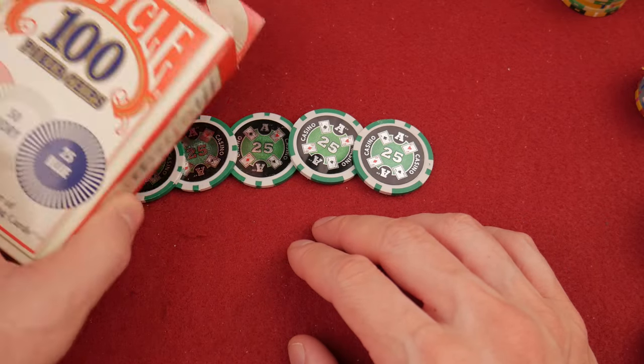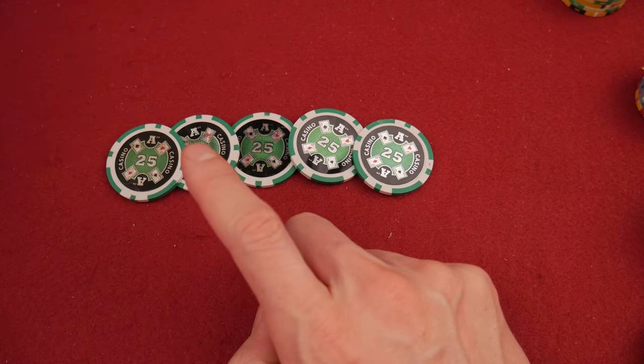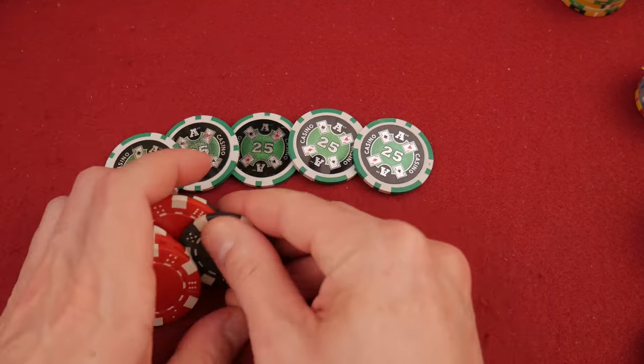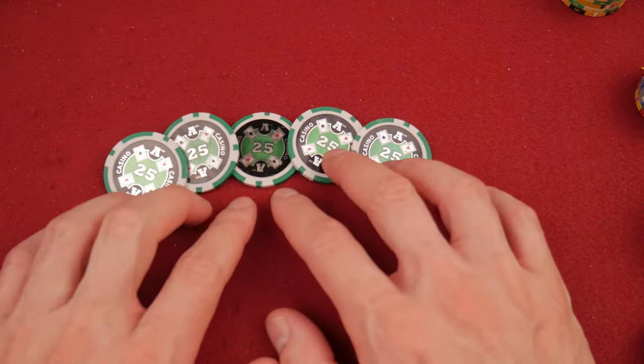I would encourage you to avoid things like these interlocking chips, these very inexpensive economy chips, and maybe even avoid the dice chips. Get something with denominations. Once you move into denominations on economy chips, there's a huge variety.